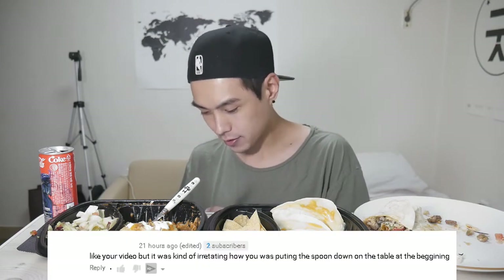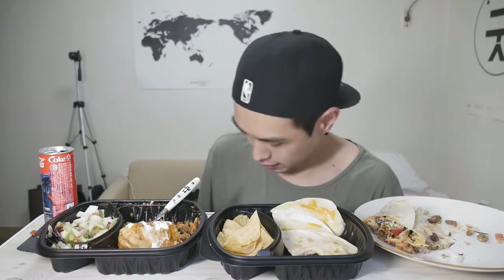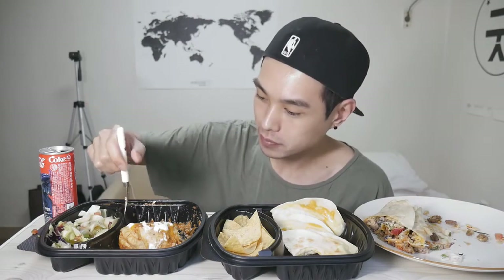Someone said: 'Like your video but it was kind of irritating how you were putting the spoon down on the table at the beginning.' This was on my recent ice cream video. What do you want me to do, just hold the spoon the whole entire time? Because those ice cream cups are kind of small — you can't really jam it in there and wedge it in there, you know. So yeah, I mean, whatever — I don't even know what to say to that one.